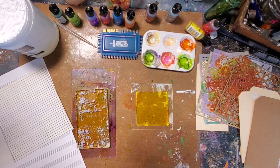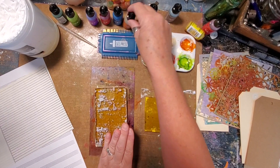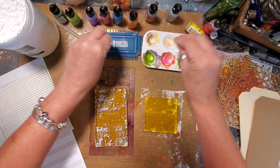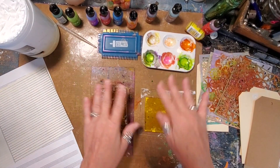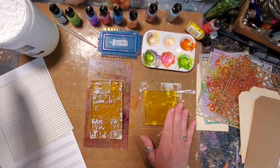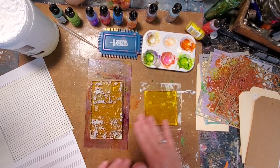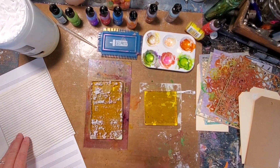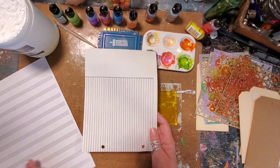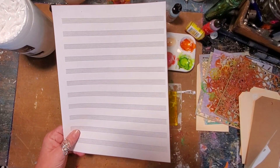One thing I really like is that typically when you work with alcohol inks you have to work on a non-porous surface because they work best that way - they move and they shape. So the gel press is actually my non-porous surface. When I get them all down I'm going to use a little bit of white paint faintly on the back to pull all that alcohol ink up, which gives me the ability to work on porous papers.